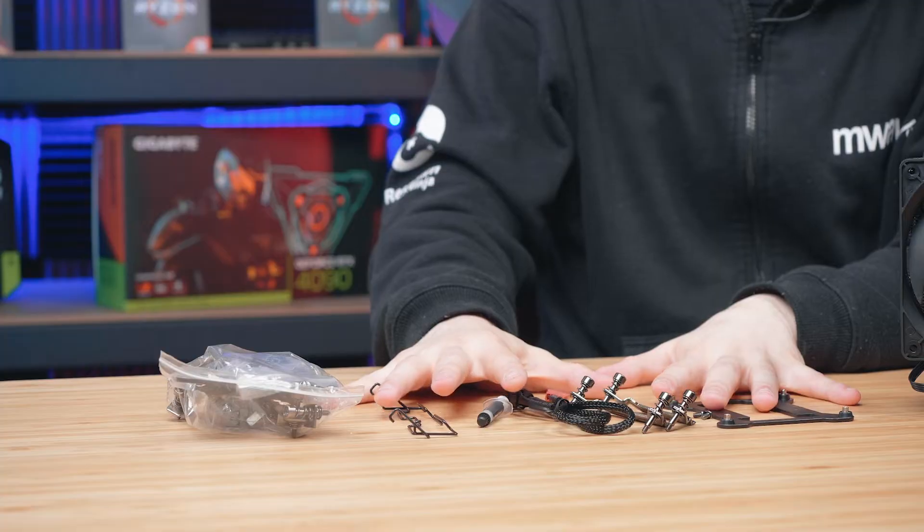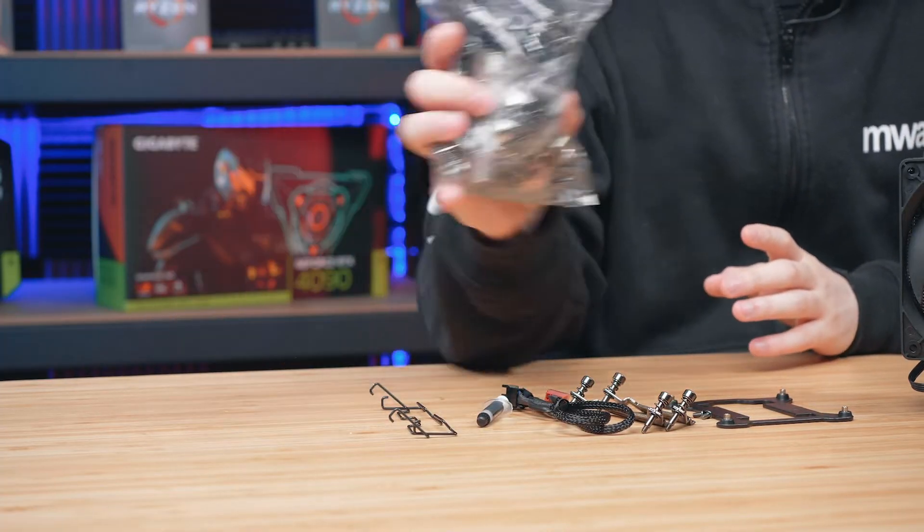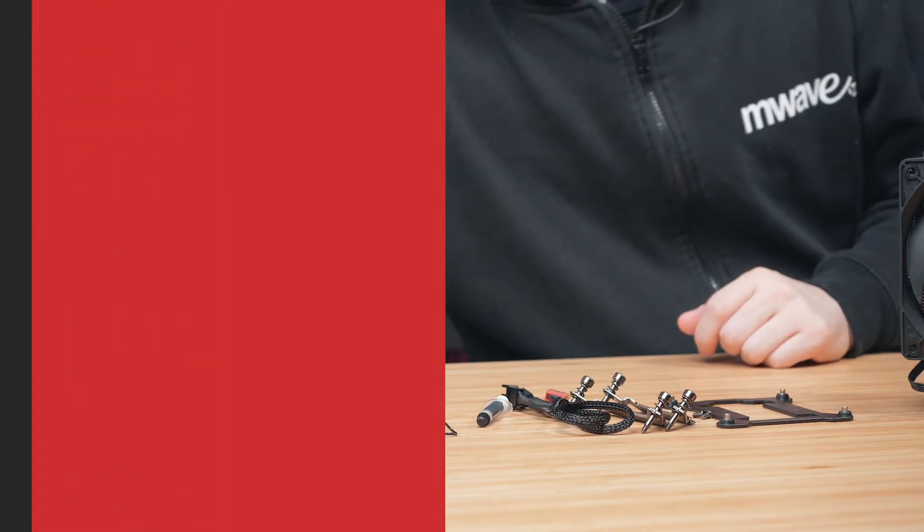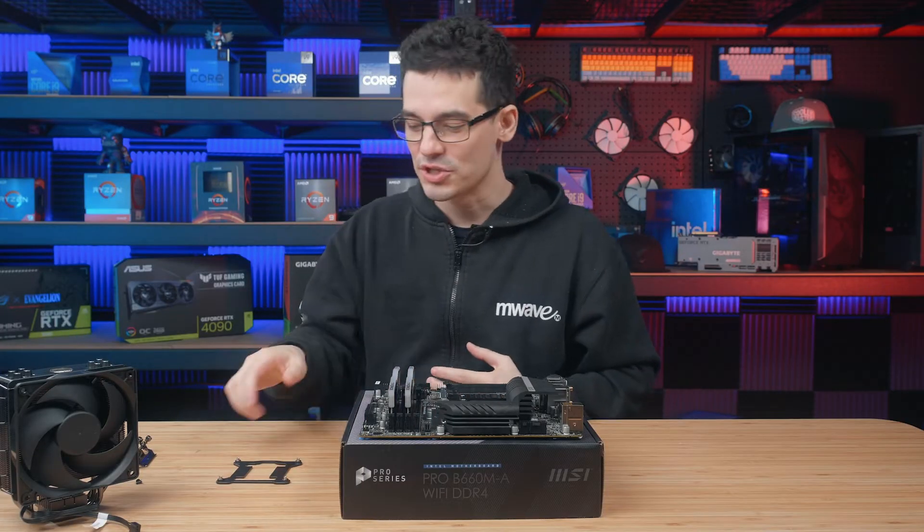Everything you see here will be included with your cooler and it's the parts we need for the installation. These are the LGA 1700 parts — we do receive some parts for other sockets as well, but we're not going to be using those today.